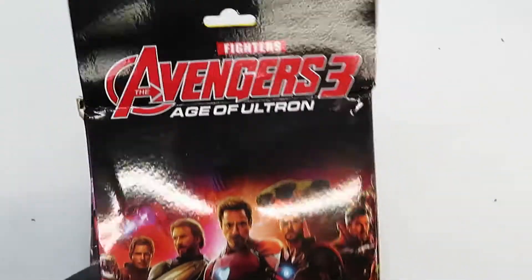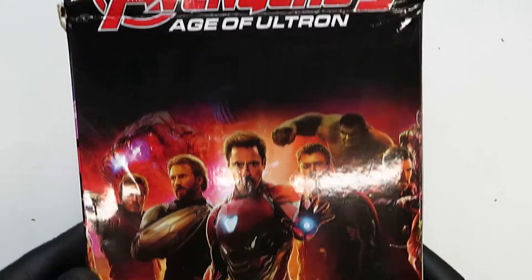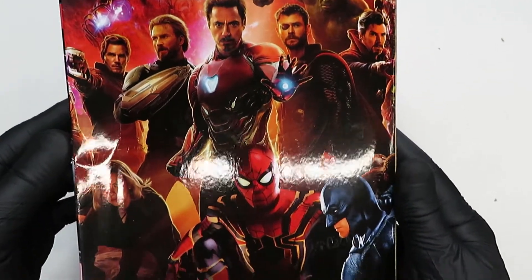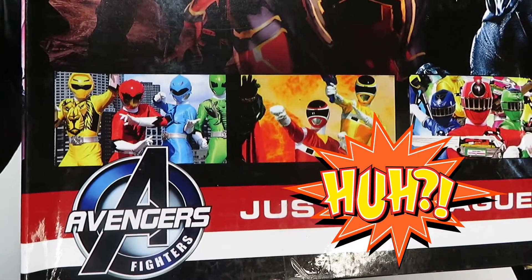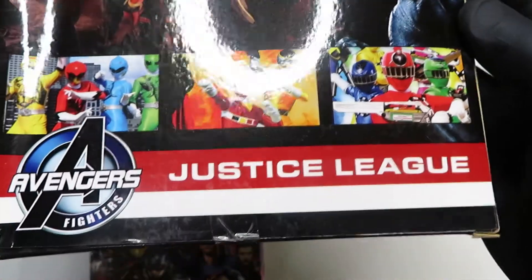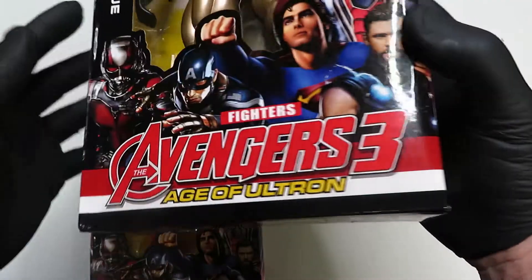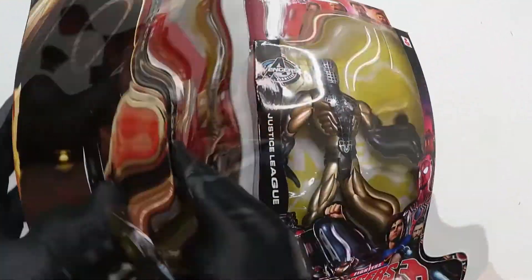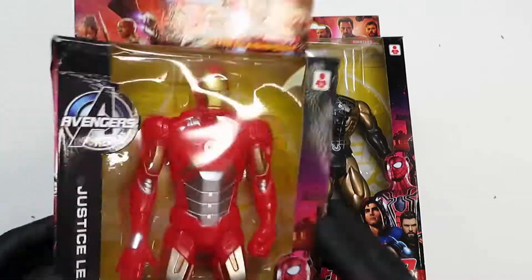And on the back — wow, it's colorful. Avengers 3, Age of Ultron — look at that, that's really nice. Infinity War. And of course Batman — what? That's like the Power Rangers or something, isn't it? It's sure not Justice League. Dude, I'm loving this already. This is fantastic. It's a nice box, I gotta be honest with you. It's a nice box.